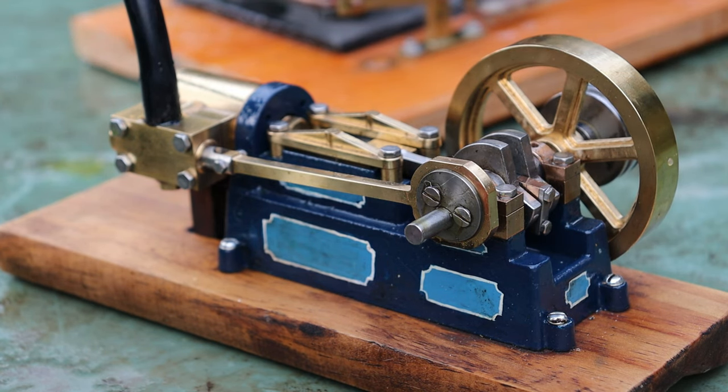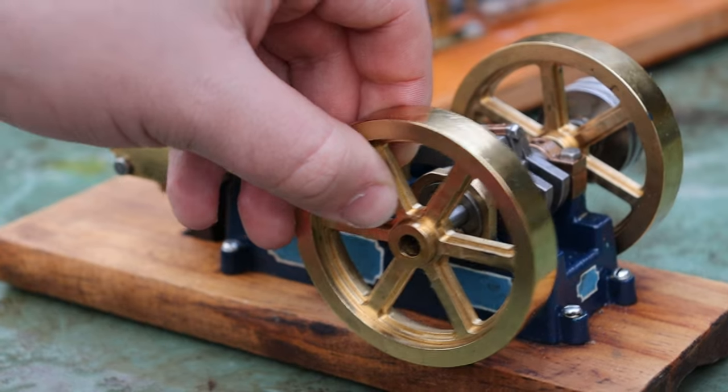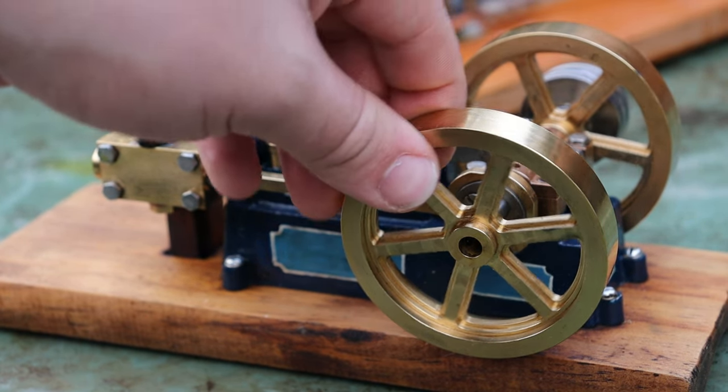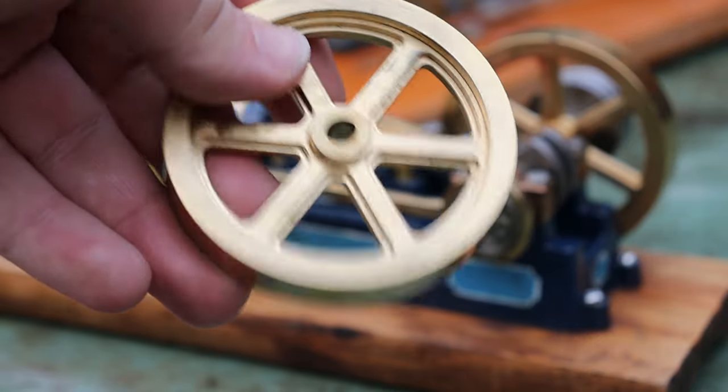This next engine is the single Chilton mill engine. Now this engine is actually a twin flywheel engine. This flywheel will go here but the grub screw has come off somewhere and neither me nor the owner can find it. So we'll run as a single flywheel engine today.